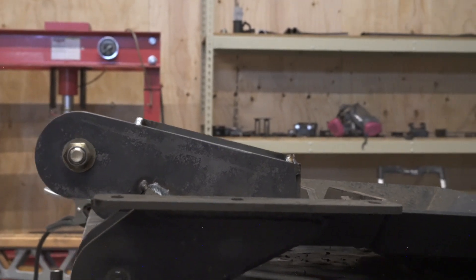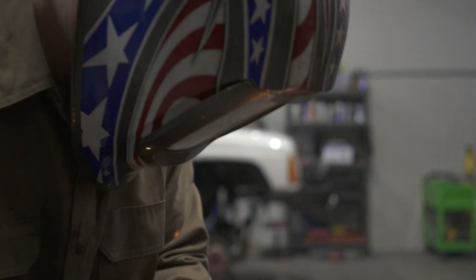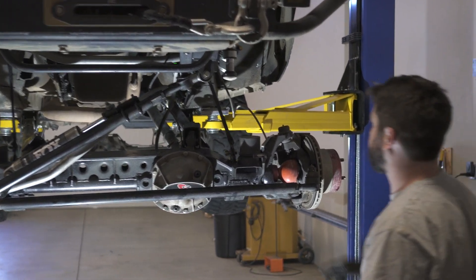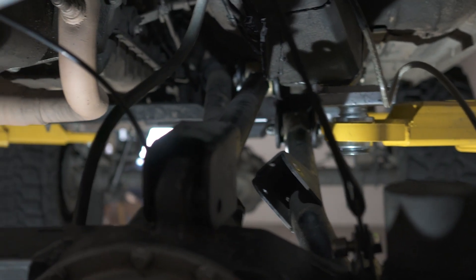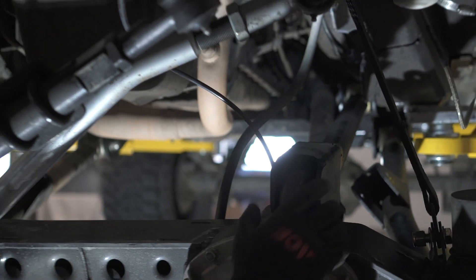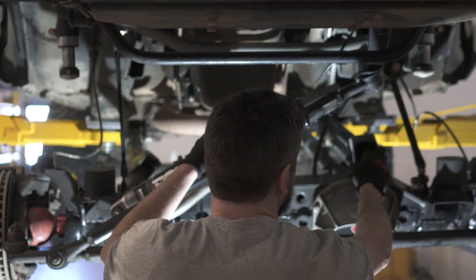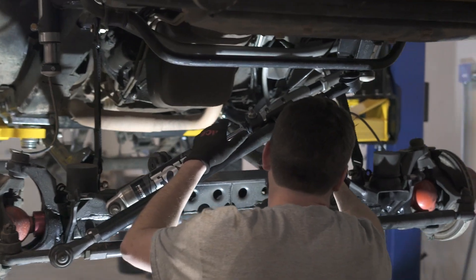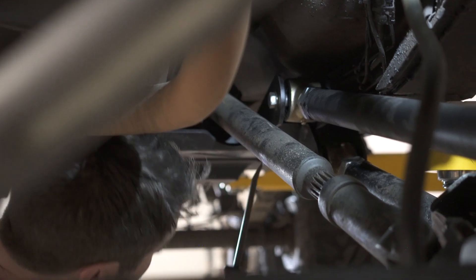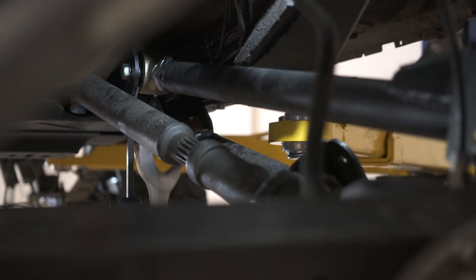Coming together nicely — we've got the three-link bolted up here, everything's looking real nice, clearing well. It gets a little close to the frame, but with the track bar it actually sways back towards the gap between the driveshaft and the body. The main key when designing a three-link system is making sure all your links and control arms are the same length, so everything moves in parallel and moves together.